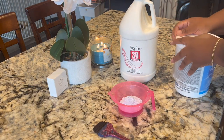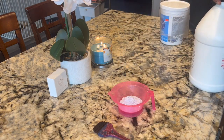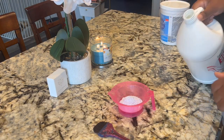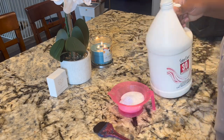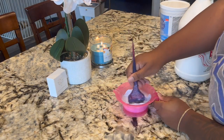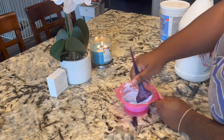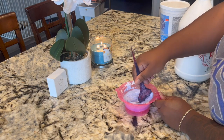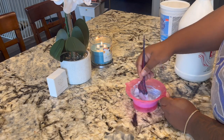You want to do a one-to-one ratio when it comes to bleaching. After I let it sit, I washed it with shampoo and toned it with Fanola No Yellow purple shampoo to get all the brassiness off. Then I flat ironed the wig, and we're going straight into the quick install.